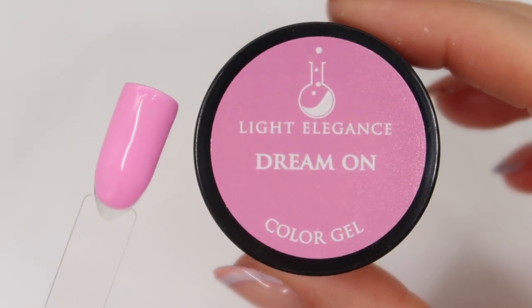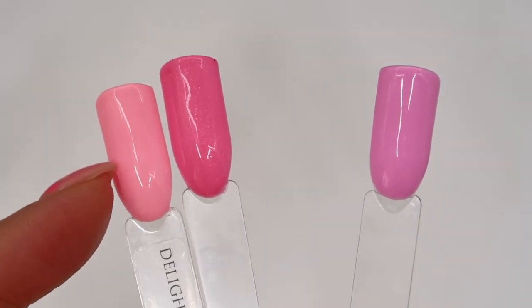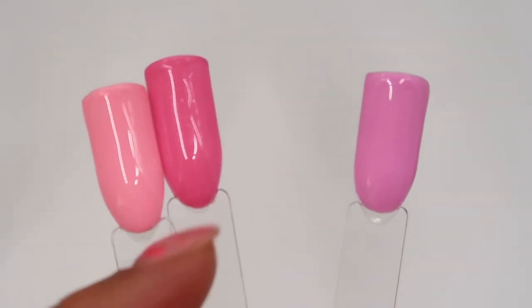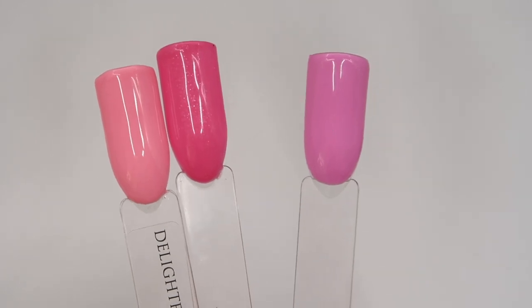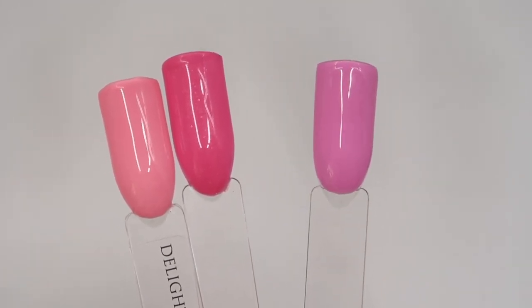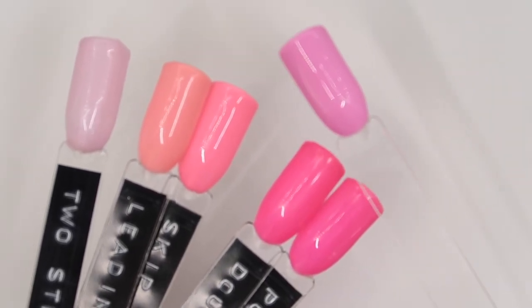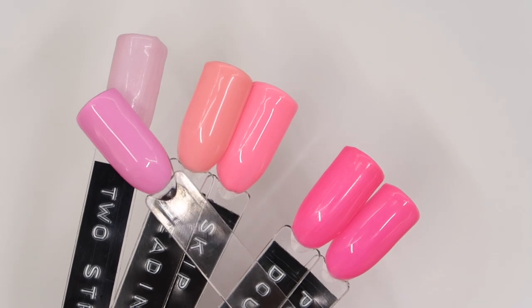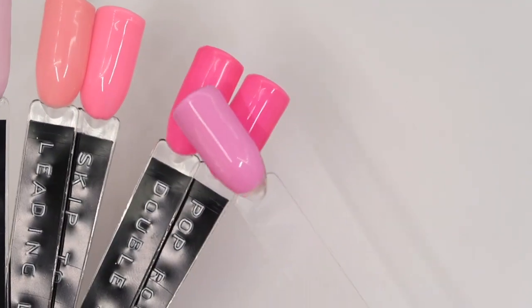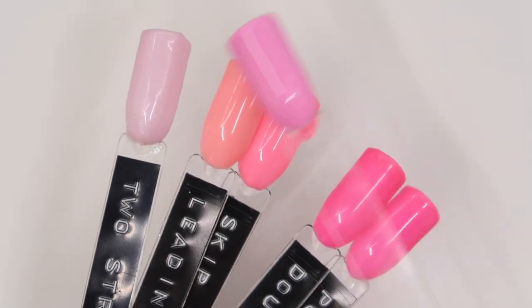Next up for comparison is Dream On. Comparing with the most recent collections, we have Delightful Day on the left and Little Philly on the right — both from the Spring Collections — but you can see Dream On is much more of that lilac-y pink. Looking at the colour gels, we really don't have anything like this colour. The nearest pinks I could find were Two Straws One Shake, Leading Lady, Skip to My Lulu, Double Scoop, and Pop Rockin' Pink — but as you can see they're not really anything alike.